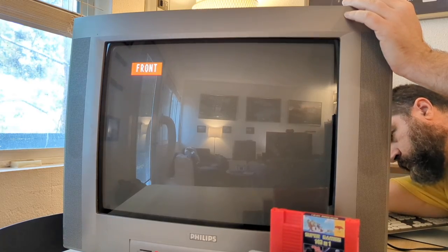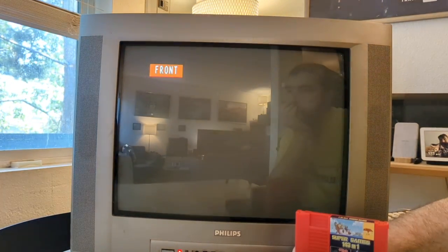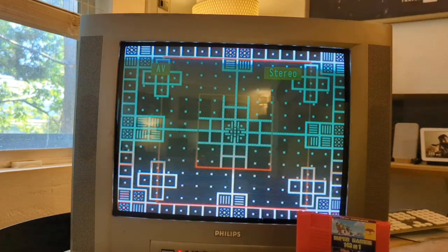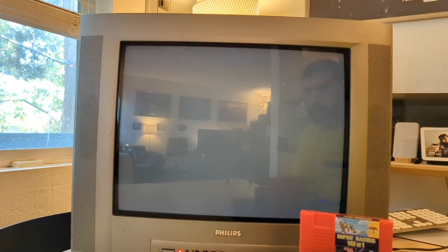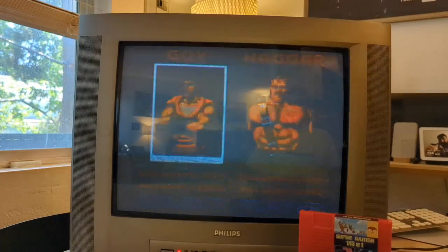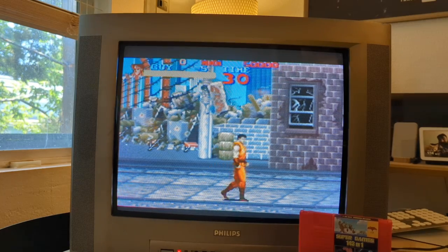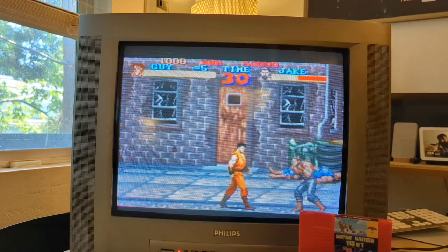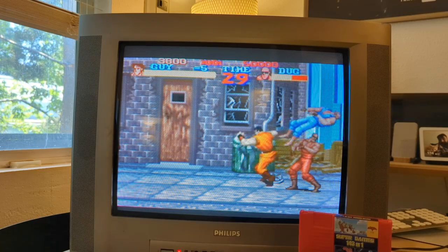I switched to testing the rear inputs and was still getting the same good signal, so that was good. Testing with an actual game, I got pretty decent results. The Retron colors tend to be a little bit muted compared to authentic hardware, but I was still getting a pretty crisp and decent-looking image.